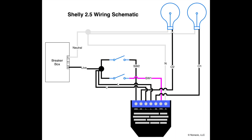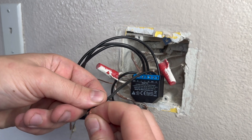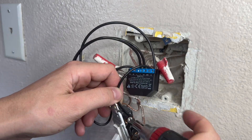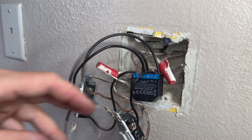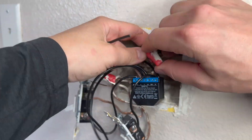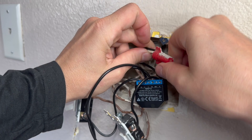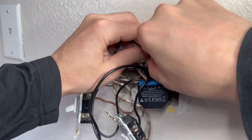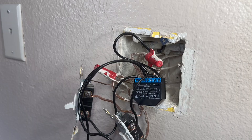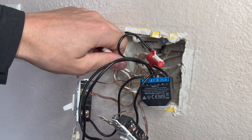Now we can do the same for the switch one wire coming from the relay to the other available screw on the other switch. Now that we have the switches and outputs wired up, we can connect the neutral from the relay to the cluster of neutrals in the wallbox. And finally, we can take the two L wires from the relay and connect them to the cluster of live wires in the wallbox. Just remember, we've turned off the breaker so these aren't actually live right now.